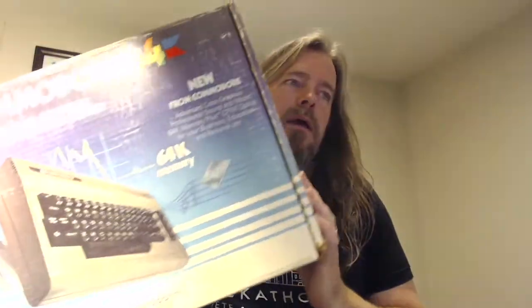Hi. Today we're going to do a bit of retro computing. I'm going to get out my Commodore 64, and this is an early Commodore 64, purchased in 1983.